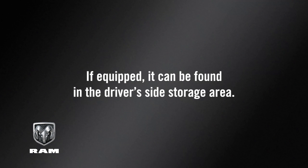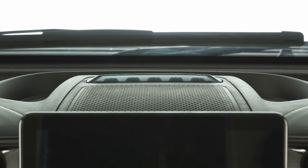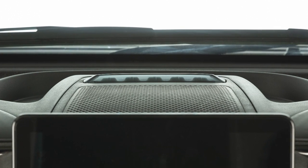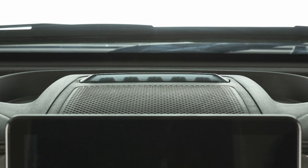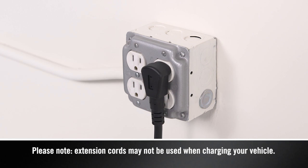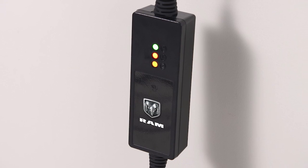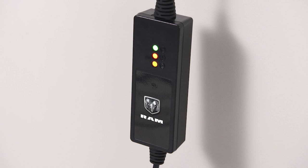If equipped, it can be found in the driver's side storage area. It takes about 12 hours for a depleted battery to fully recharge at a Level 1 charger. Then plug the cord into a standard 120-volt AC power outlet, preferably on a circuit that isn't powering any other devices.